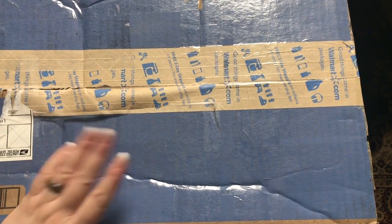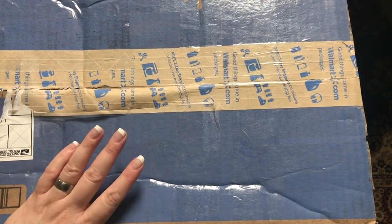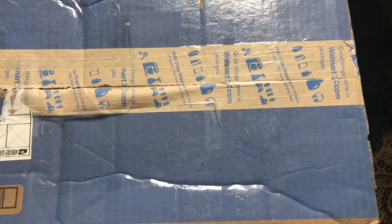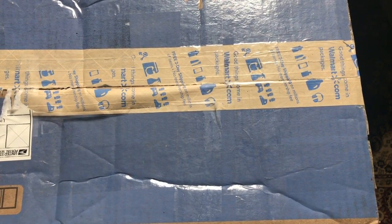Hi everybody. So today I'm going to unbox some Bibles. Now this box has some outreach Bibles. I believe that there's four of them that are for me to give out to other people, and they'll be going to people in other countries primarily.